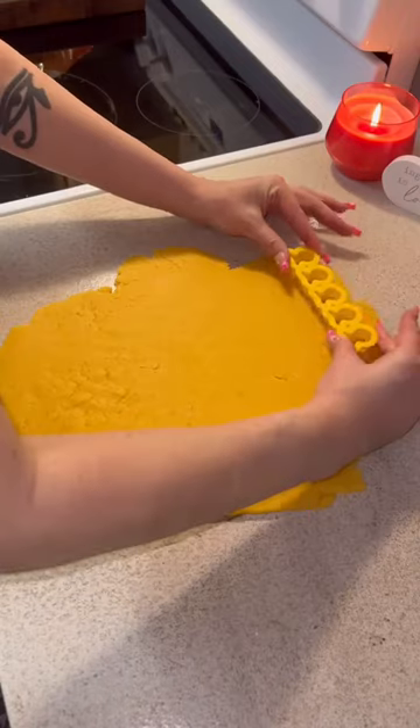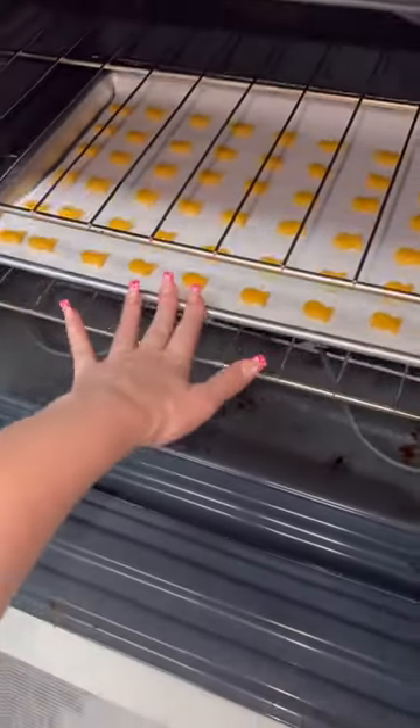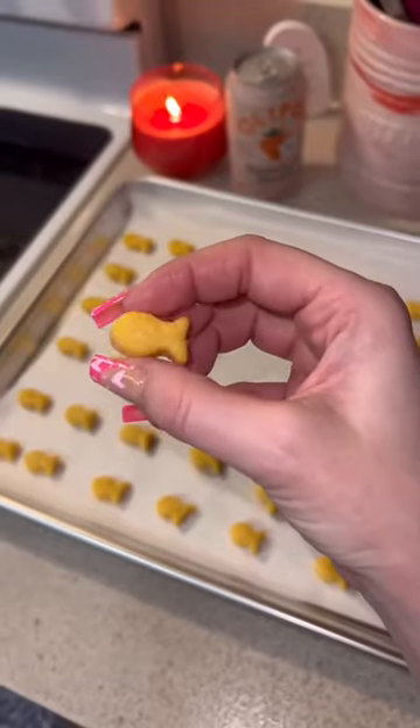I used this little cookie cutter that I got on Amazon — I will link it in my storefront. Then I put them on a cookie sheet with parchment paper and baked them for about 12 minutes. They turned out so perfect.